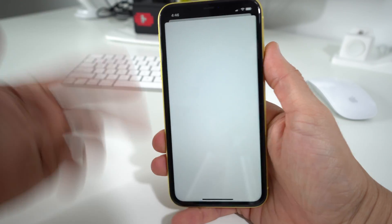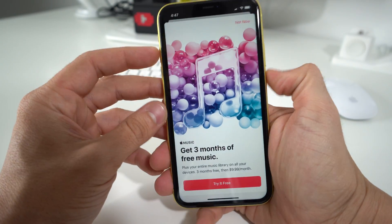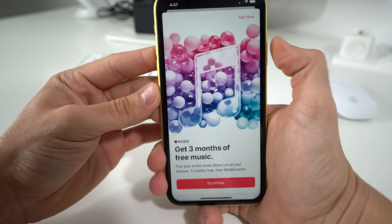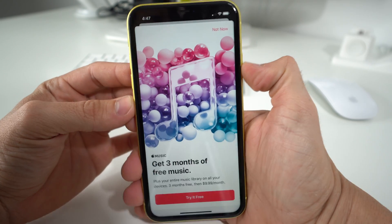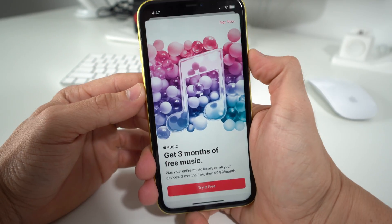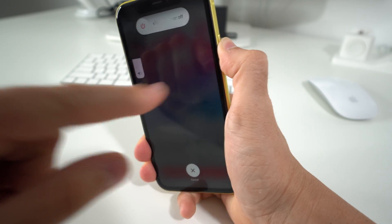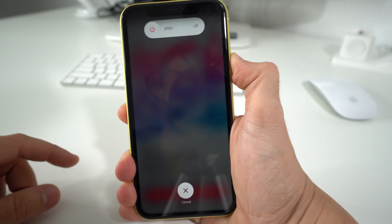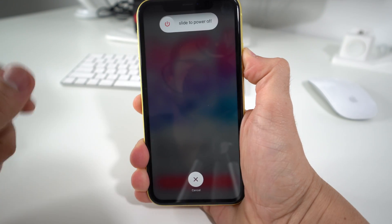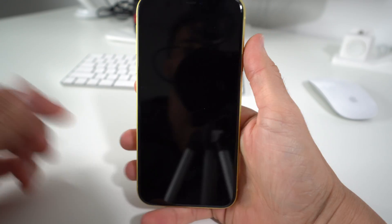So let's say your phone froze on this screen here, for example — it could happen on any screen. To force restart it, you're going to press volume up, volume down, and then press and hold the power button until the phone completely shuts off, and then it will reboot. You have to press them pretty quickly because it might not work if you don't do it fast enough. As you can see, it's now giving me the option to power off, but I just continue to hold it until it powers off.